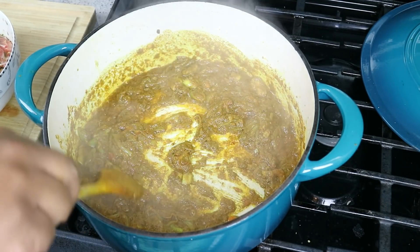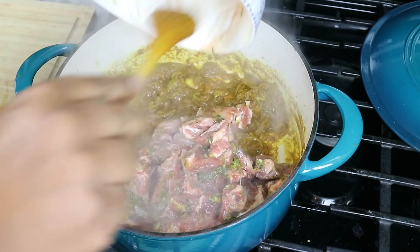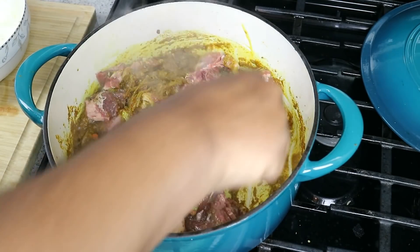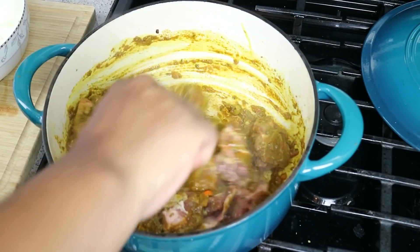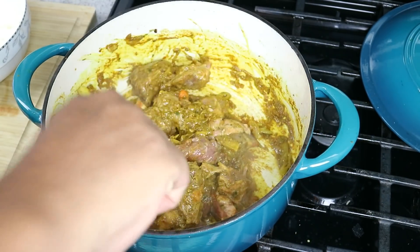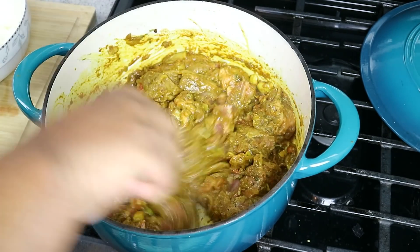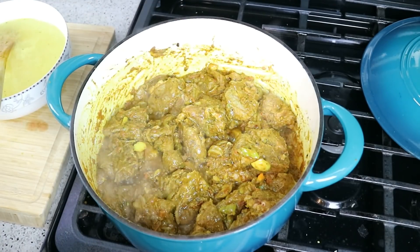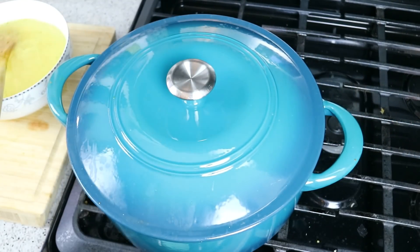Now we're going in with all that seasoned lamb. We're going to add three cups of water, but first we want to deglaze the bottom of the pot with the pieces of lamb. I'm cranking the heat up to high to bring this up to a boil so we can quickly sear off the pieces of lamb. I've got a nice bubble going, so I'm going to turn my heat all the way down to low, put the lid on, and let that go for about 10 minutes.